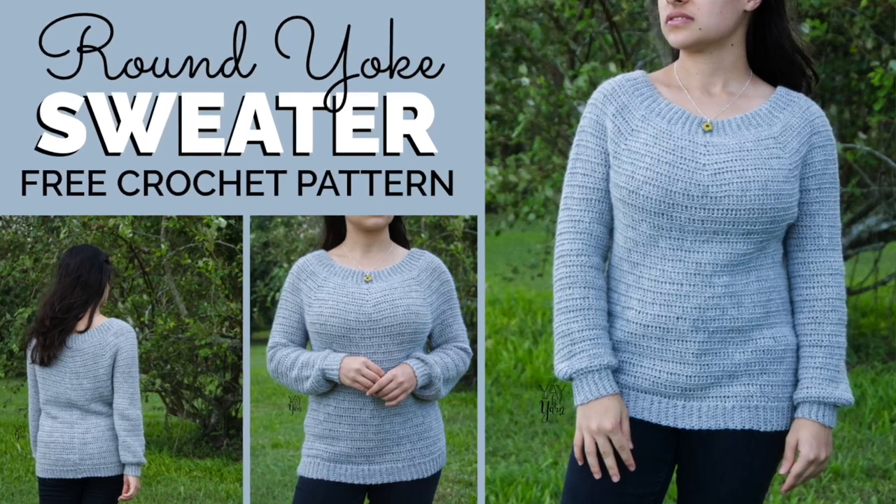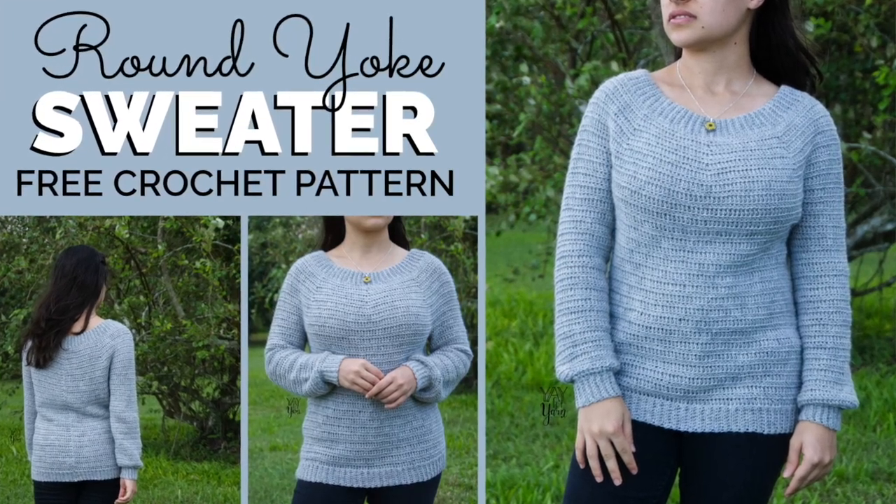Hey, it's Ye for Yarn, and in this video I'm going to show you how to crochet a round yoke pullover sweater.